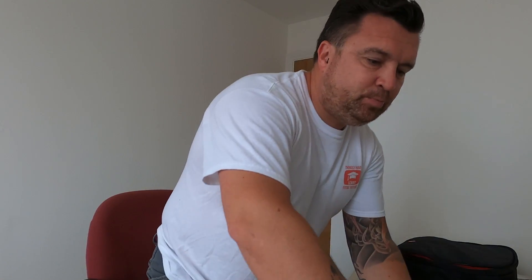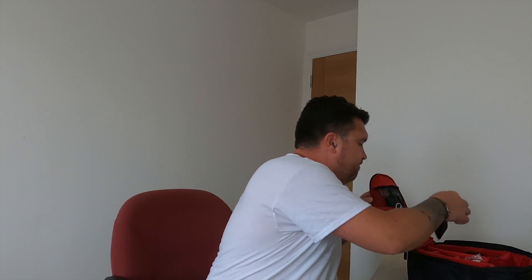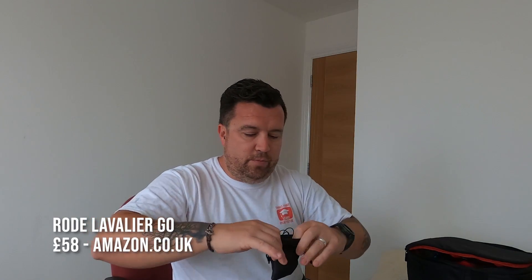First things first though, we need to get some better audio. So let me set that up and we'll get going. This is the Rode Wireless Go. This is what I use for all of my audio when I'm not recording on the inbuilt. I paired this with the Lavalier Go.